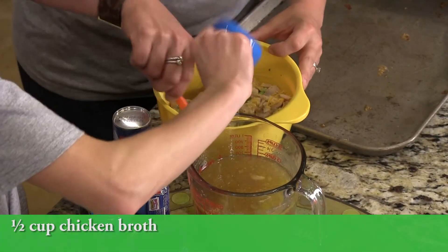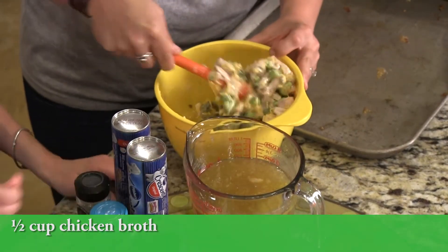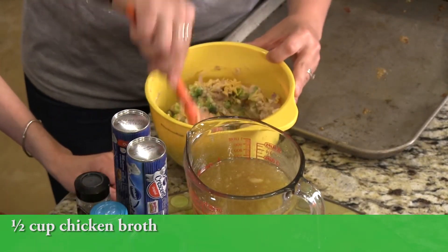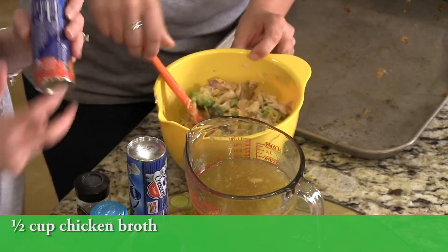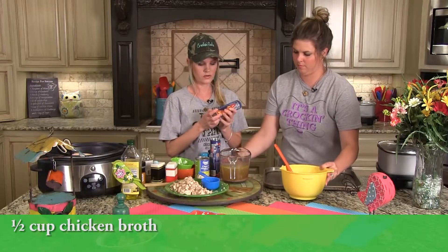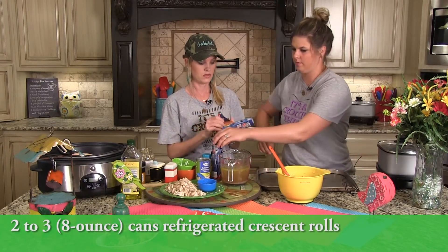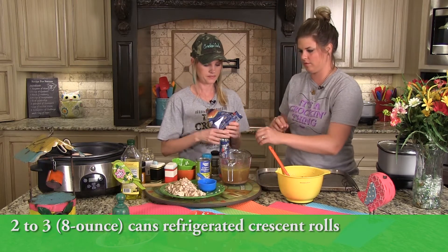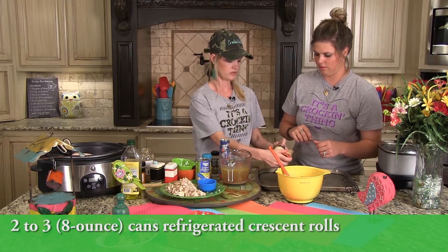It makes about a half a cup of liquid. For the croissant rolls, we used two rolls per serving — actually you could do three rolls.